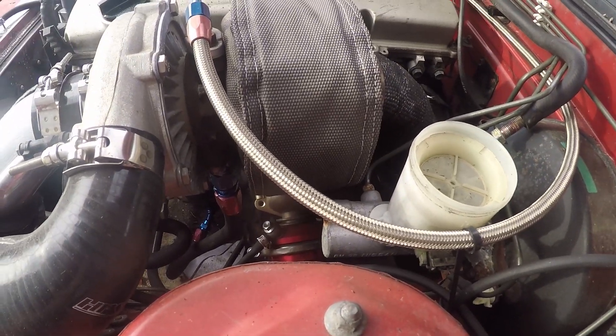The other thing I don't know what I'm going to do about yet — as you can see, my brake master cylinder is pretty close to my turbos. I'm worried about boiling my brake fluid when it gets too hot. We're gonna have to keep an eye on that. I was thinking about getting a smaller master cylinder that we could put in here, or we might try to make a heat guard to put on some of this stuff.